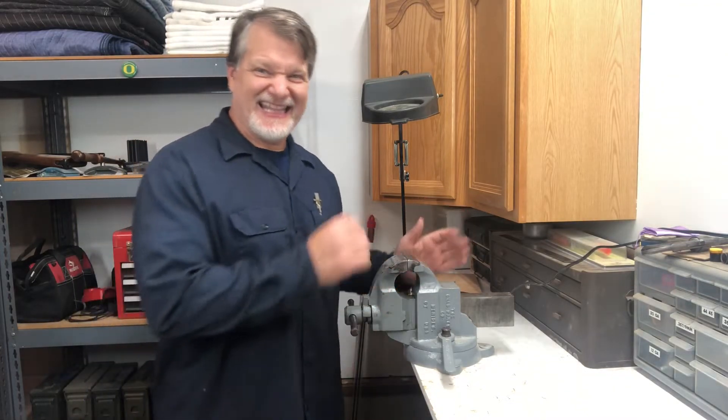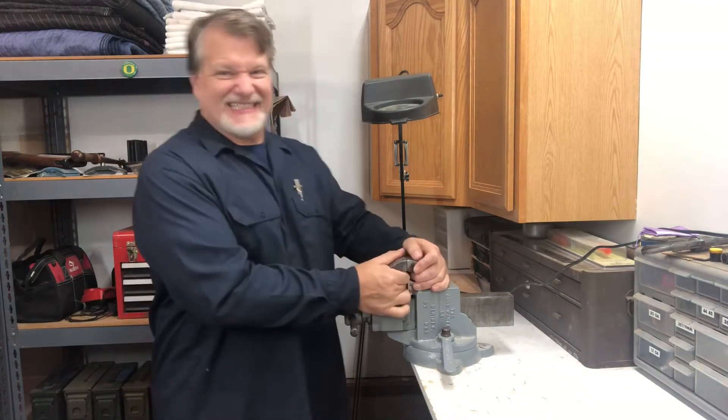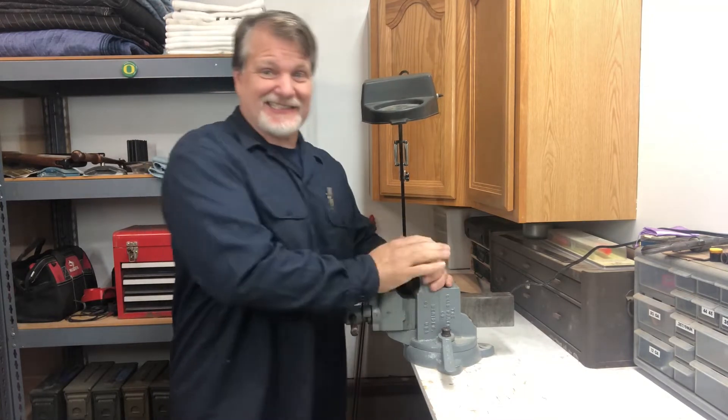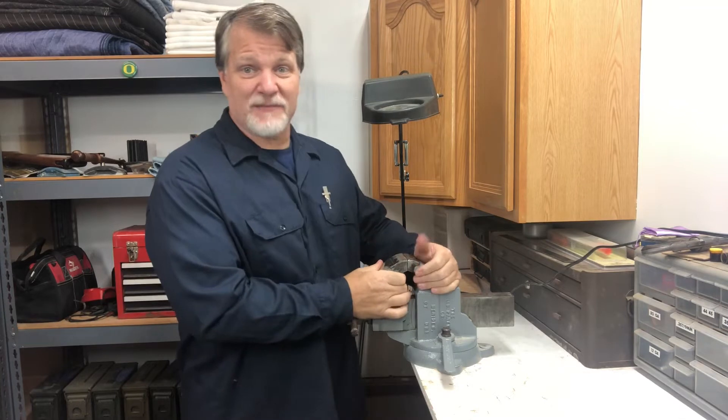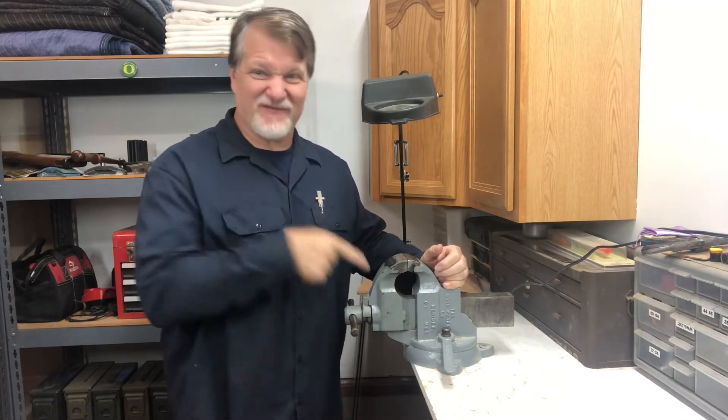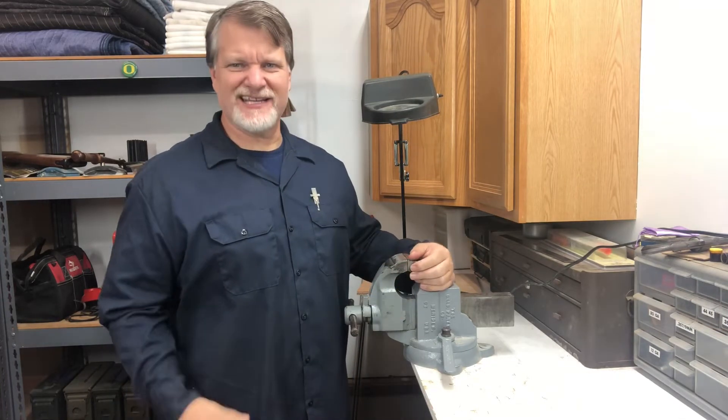Sometimes you need a third hand — that's where the vise comes in. You gotta mount it so it's solid. This thing's a solid mount; it's not going anywhere. If I need to clamp something and hold it, you gotta use a vise. That's my advice on vises.